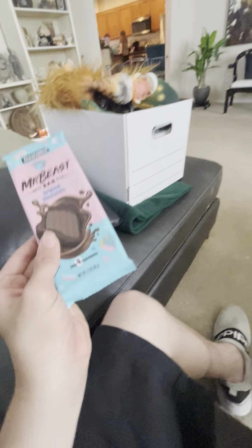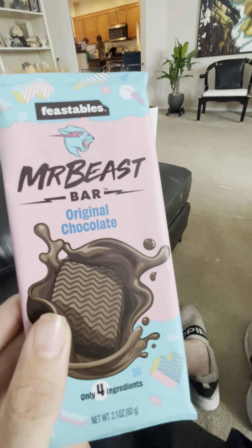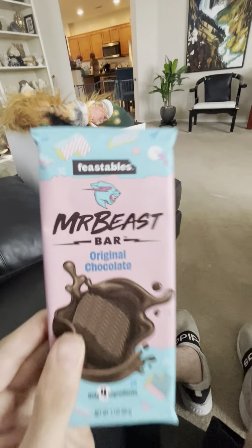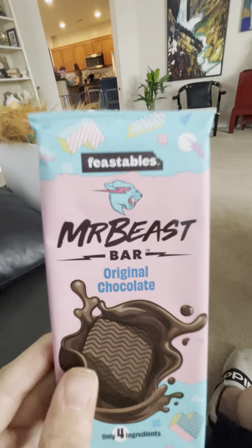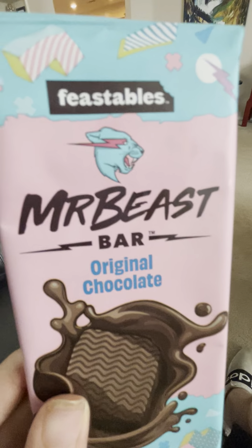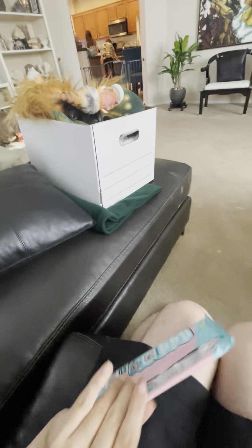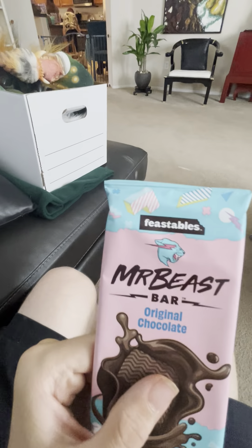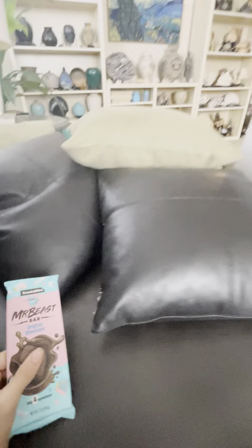Today we're going to make a video about this MrBeast chocolate bar, the original flavor — MrBeast Feastables. Subscribe to his YouTube channel. By the way, this is a shoutout to you, MrBeast, for making this chocolate bar. It looks really good, the artwork is amazing, and I'm about to try it for the first time. Don't worry about the background noise, it's just my grandparents. Let's get started.